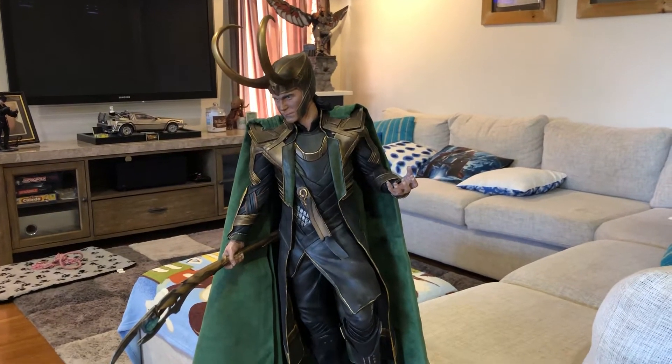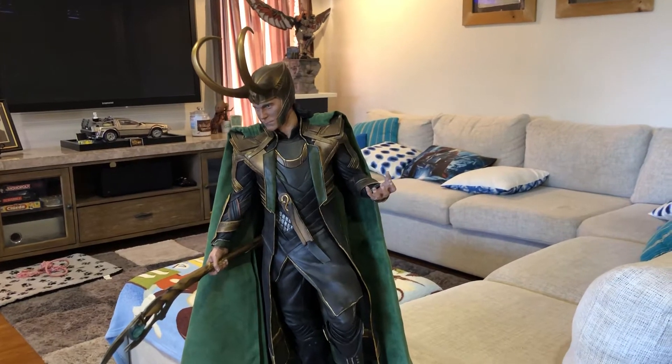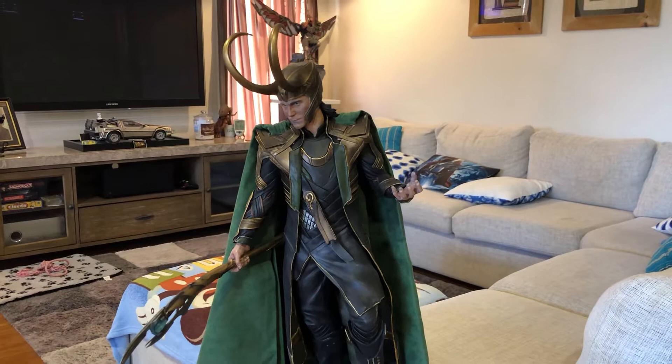Hi everyone, it's Big Mo again with another statue review. I thought today we'd look at a piece that I've had for a couple of years — the Sideshow Premium Format Loki.